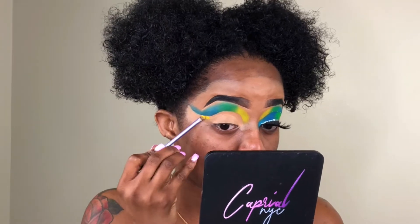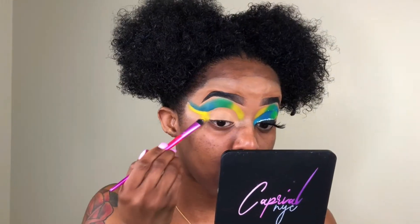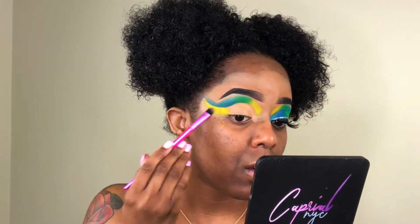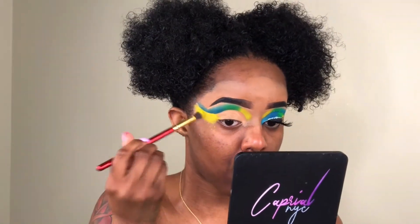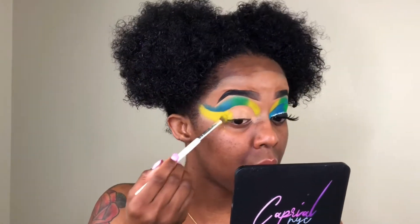For this part of my lid, I am going to apply the colors in the opposite direction of what I applied them on the top. The top I did yellow, green, and blue from the inner corner to the outer corner. So from the outer corner to the inner corner, I'm going to do yellow, green, and then blue. You're going to see what I'm doing. I'm pretty much applying the color in that same order, and the same thing I did for the top — making sure everything was well blended — I'm going to do the same thing for the bottom.